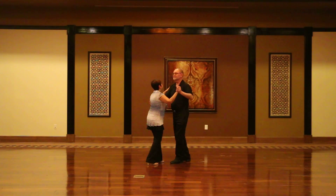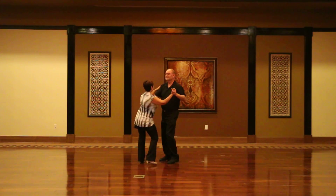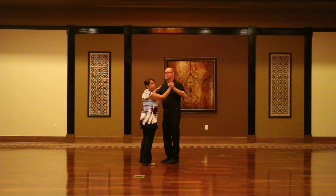Hi, we are dancing salsa at Sun City Festival, and I taught a salsa rueda routine where we're dancing this in a circle with several couples. So this is the routine.